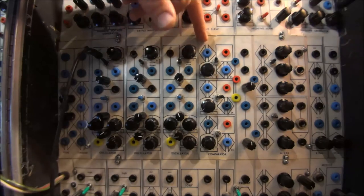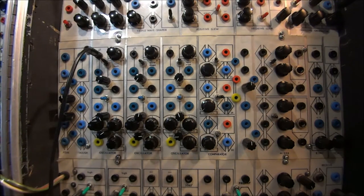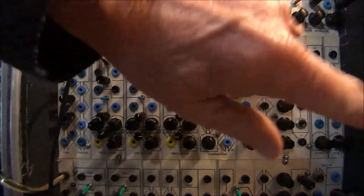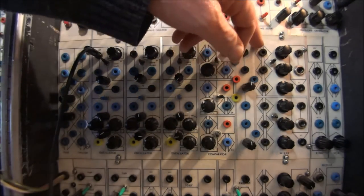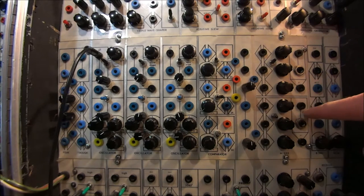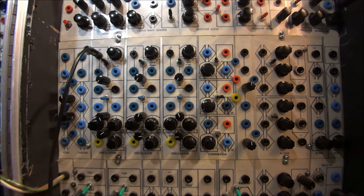Next we have three comparators. The comparators have two inputs and a square wave or pulse wave output. Next to those are two mixers — three-input mixers. The original Serge mixers were very nice. They had an input that would allow you to take the output of another mixer and gang it, or you could put another signal in, though without any attenuation. Typical of the Serge, there's always a way to do a little bit more with all the modules.